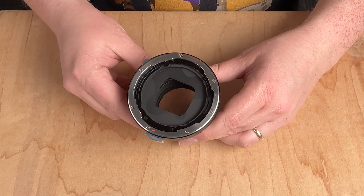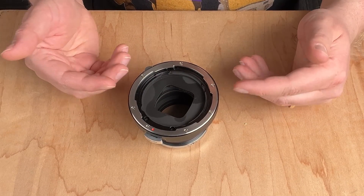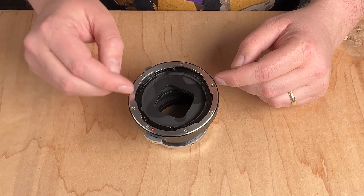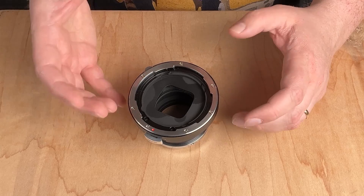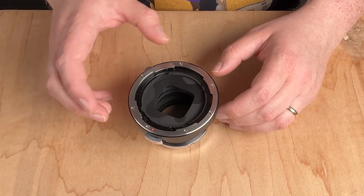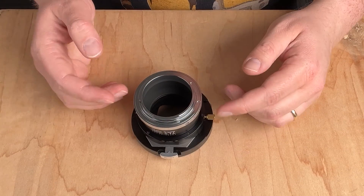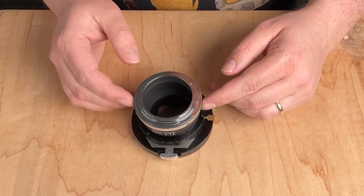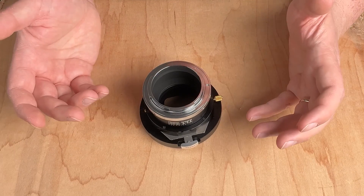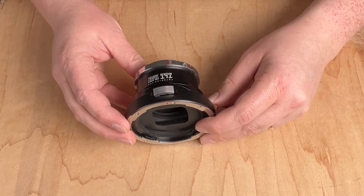This is the front of the adapter where we mount the Hasselblad V lens. We've got the Hasselblad V bayonet mount here, and the interior is painted with a non-reflective black paint so you don't get any bouncing light inside the adapter. On the back is where we mount it to the Canon EOS R camera — a very durable all-metal mount. This is a Tilt Rocker Tilt Shift Adapter so it also has tilt shift functionality.